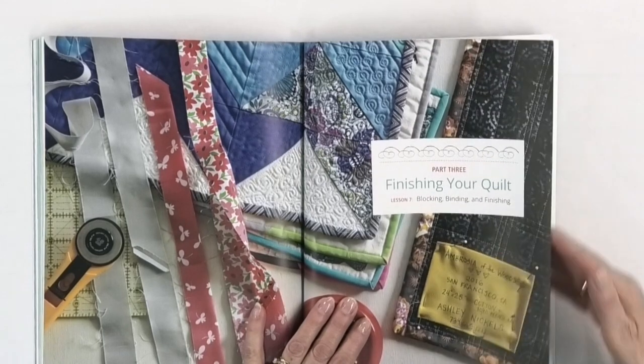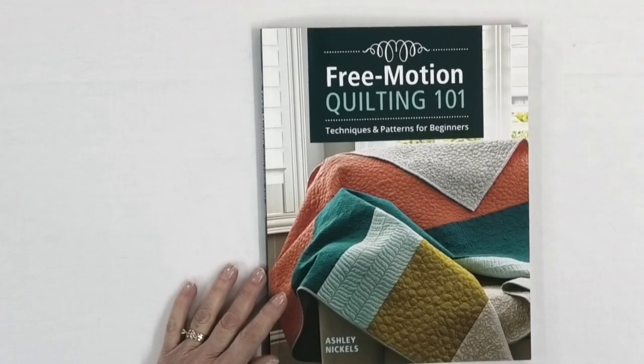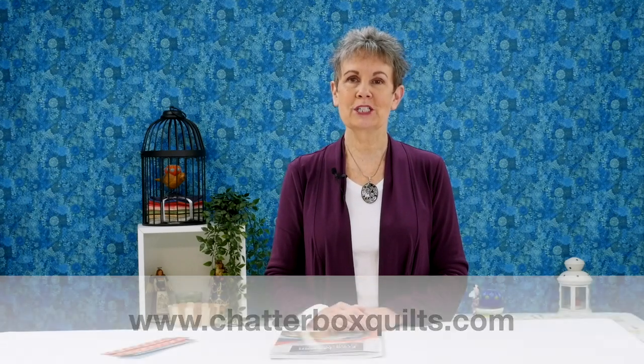At the end she also shares information on blocking, binding, and finishing your quilt, because that's the next step after you've finished it — lots of information and photos to help you. I really like the idea of those practice sheets for each motif and how she shows you how to start and move through them, because sometimes people don't show the arrows and it can be confusing. So if you're learning how to free motion quilt or want to add a really good book to your library, I recommend Free Motion Quilting 101 by Ashley Nichols. Thanks for watching — if you liked this video please give it a thumbs up, share it with your quilting friends, and visit my website at www.chatterboxquilts.com.